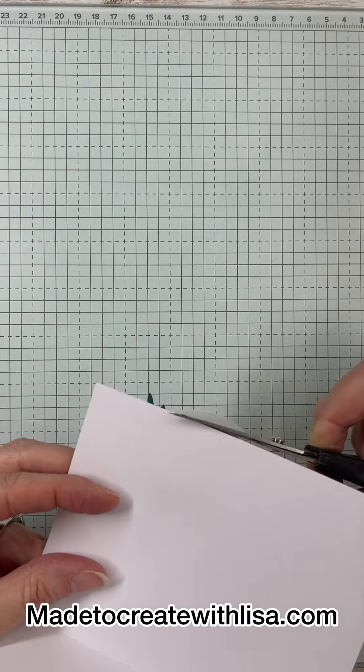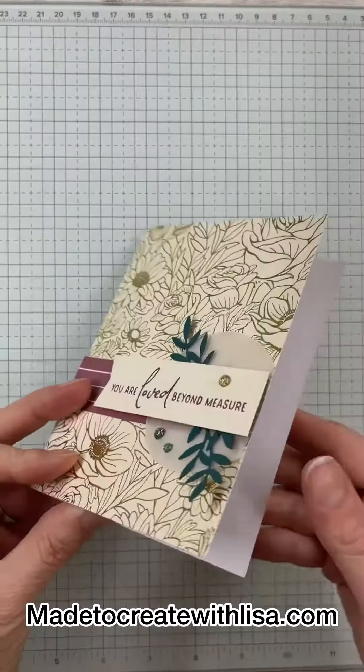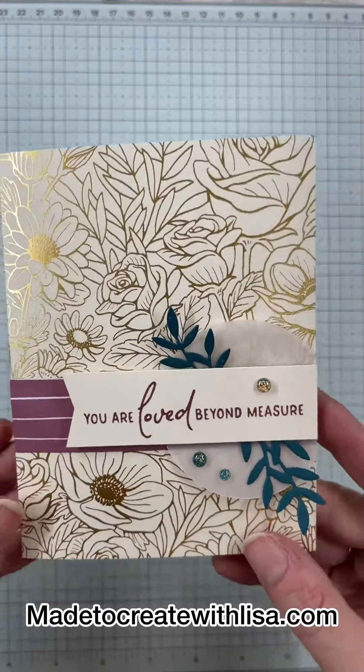Thanks so much for following along. I hope you got some beautiful ideas for this stamp set, and I hope you have a wonderful day.